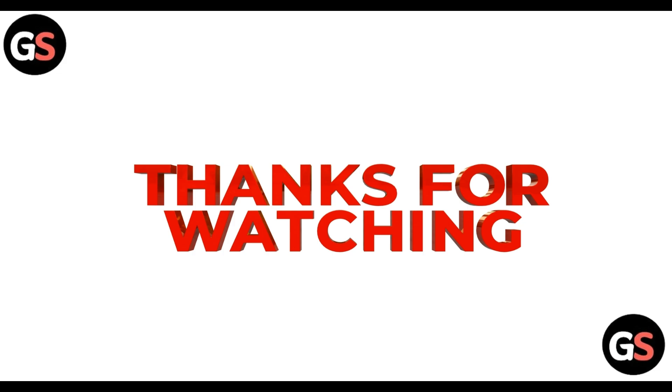Let's meet in the next video with amazing content. Until then, take care, bye bye.